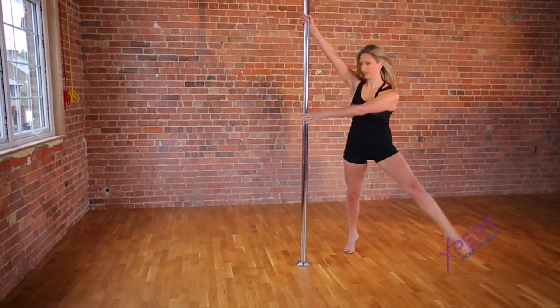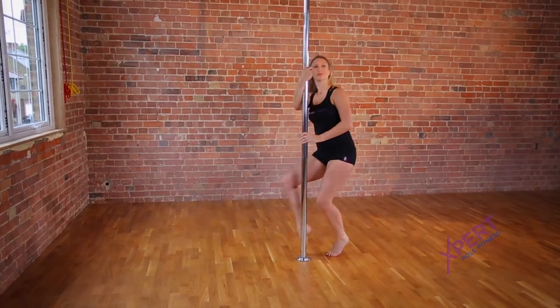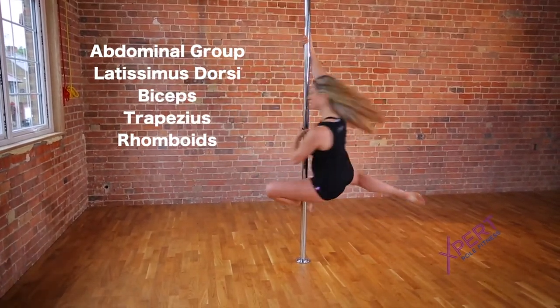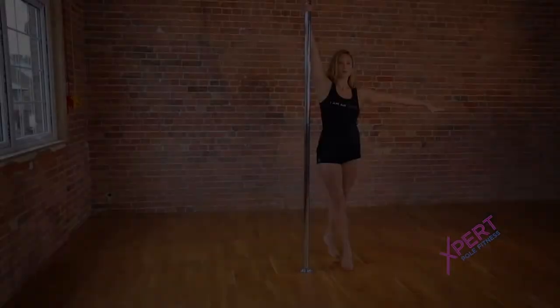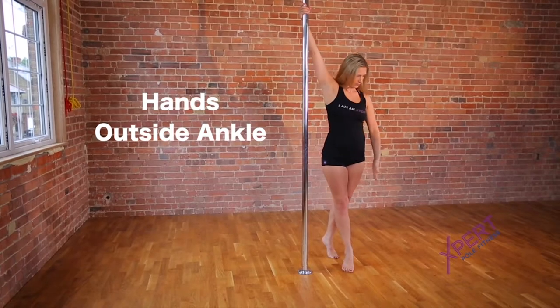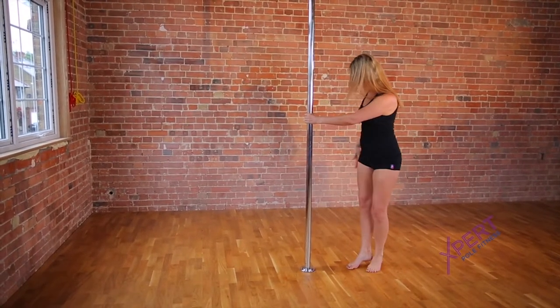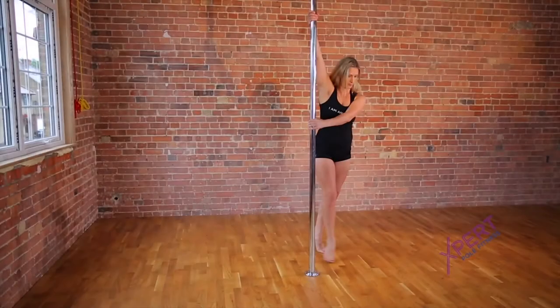The stag spin is a level one technique found in the Expert Whole Fitness Training Manual. This spin works the abdominal group, the latissimus dorsi, the biceps, trapezius, and rhomboid muscles. The points of contact for the spin are the hands and the back of the outside ankle. The inside leg will be lifted back in an attitude position.